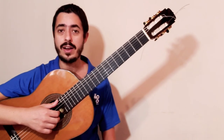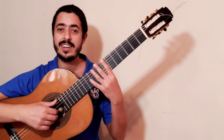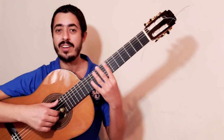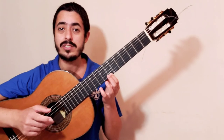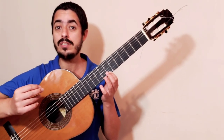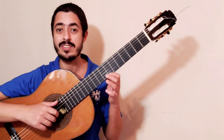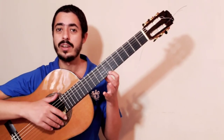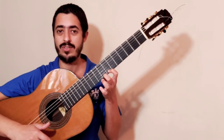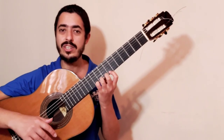Bom, para fazer essa segunda parte da ciranda, nós vamos utilizar as notas nesta região do violão, na região da casa 7, com indicador. São as mesmas notas que nós utilizamos na ciranda anterior, no primeiro vídeo. Então, posicionamos a nossa mão na casa 7 com indicador, 8 com o médio, 9 com o anelar e 10 com o dedinho.